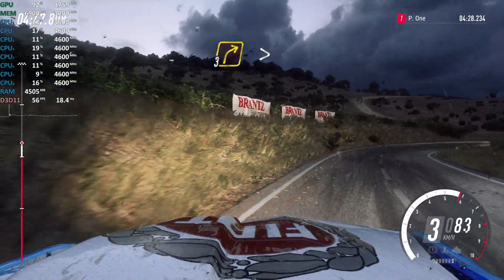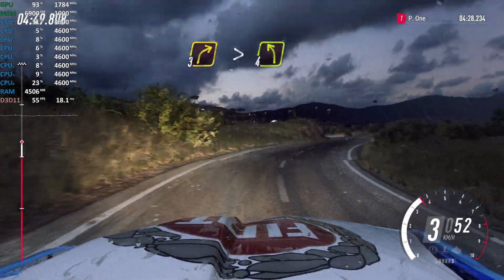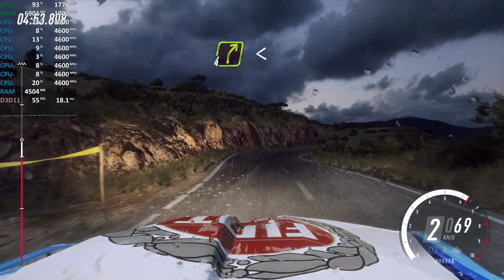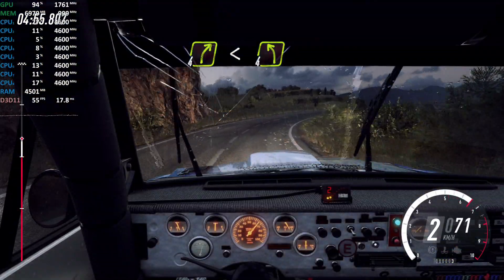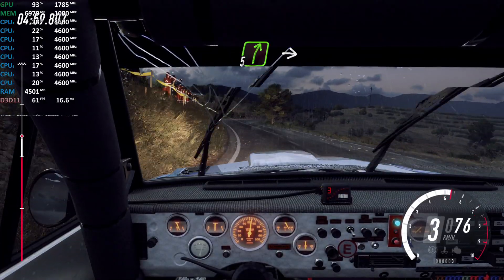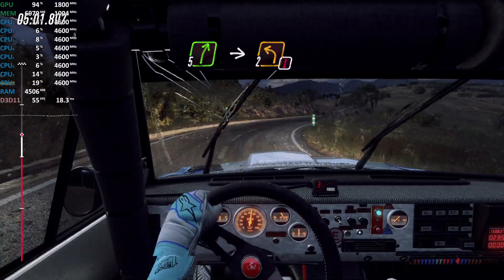Into 3 right tightens, into 4 left, into 4 right long, opens of a crest, into sudden 4 left, into 5 right, into caution.